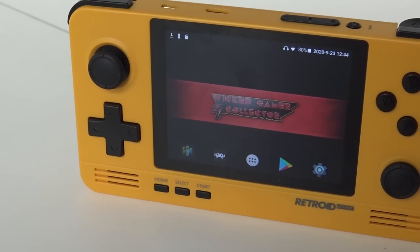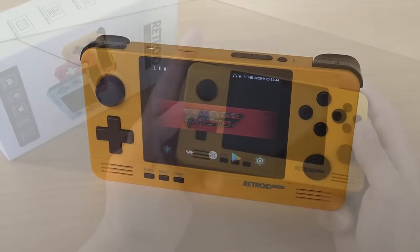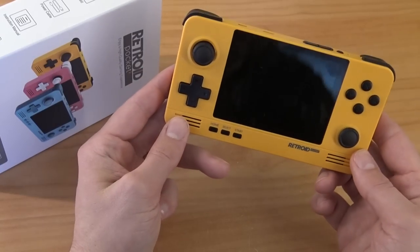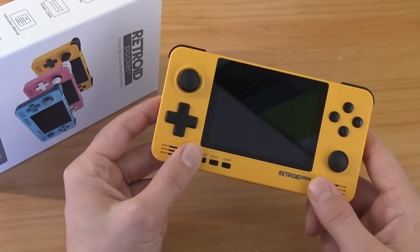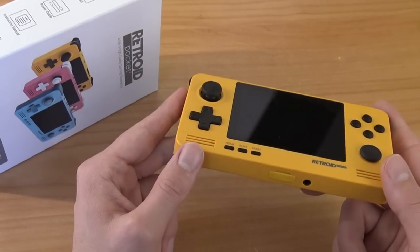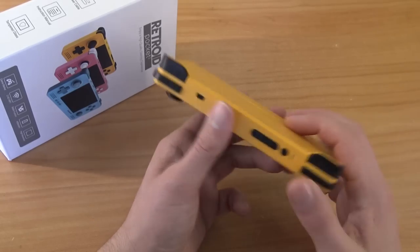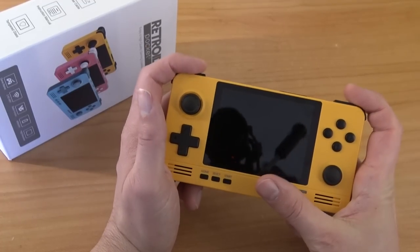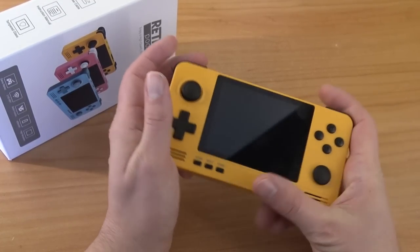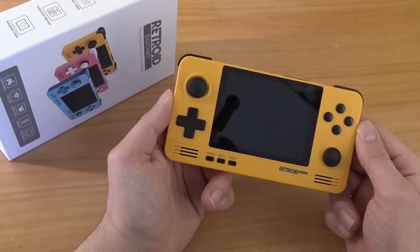Overall the build quality of the Retroid Pocket is very nice — it's a plastic shell but feels quite heavy, with most of the weight likely coming from the battery. Battery life is great and it charges quickly. It has stereo speakers that sound very good, plus four shoulder buttons in a very easy-to-reach position. In general, the build quality and button positioning are both very good.